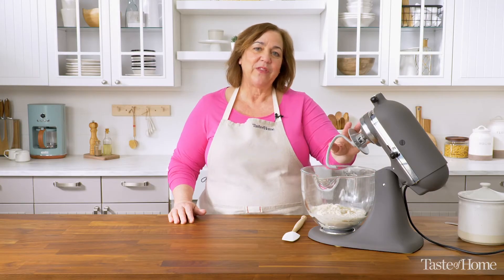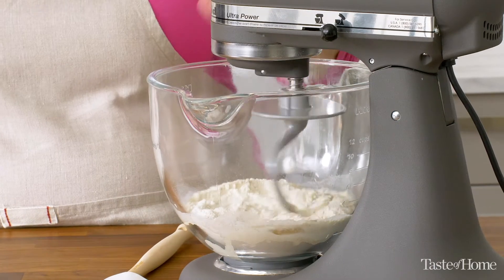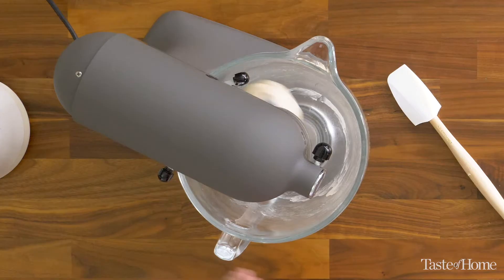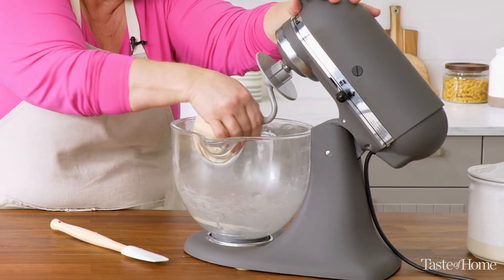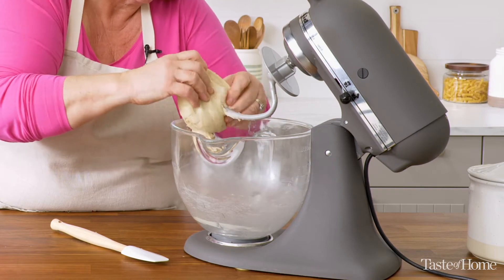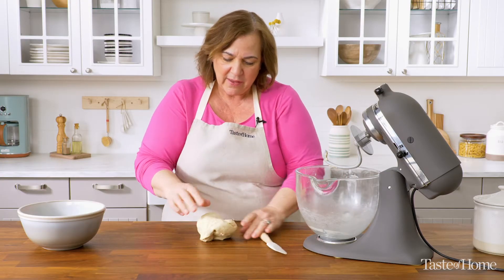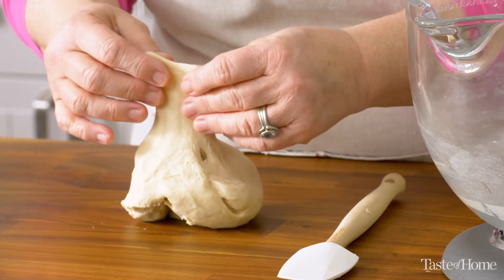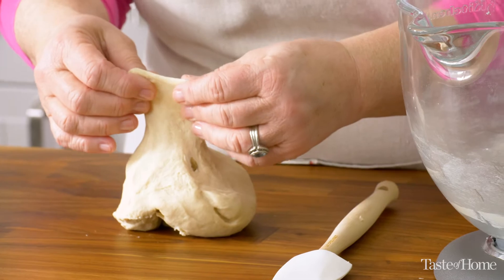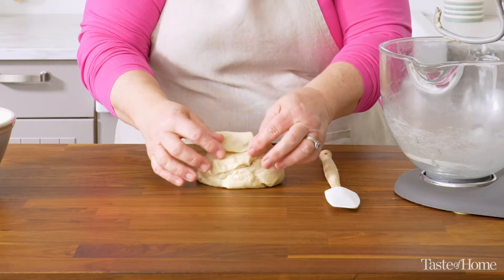I've fitted my mixer with a dough hook, and today I'm going to let the mixer do the work. My dough is ready — I can tell because it has all gathered on the dough hook into a smooth, stretchy dough, and it's been kneading for about five minutes. If I pull up on just a little portion of the dough, I can see that it's nice and stretchy without breaking. That's an indicator that my dough is nice and strong and ready to rise.